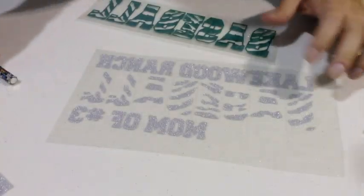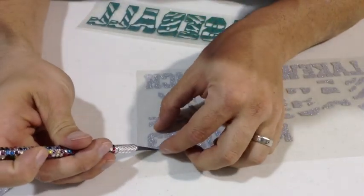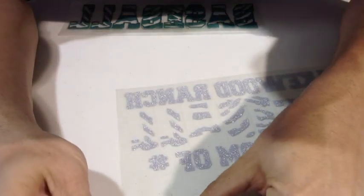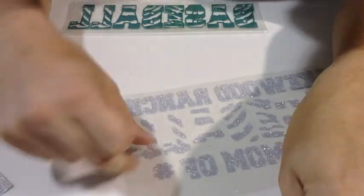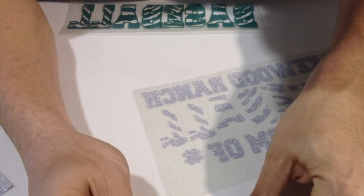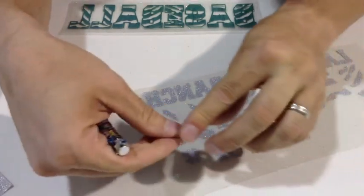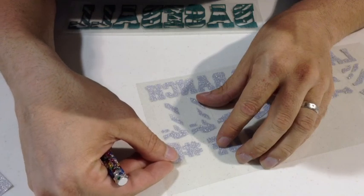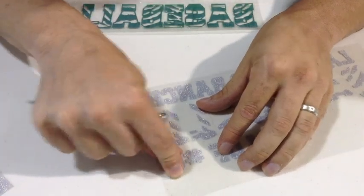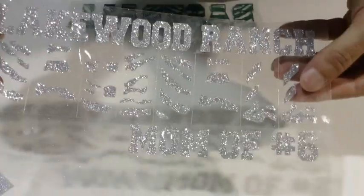We actually noticed we put the wrong number — we typed number three but it should be number six. Here's a bonus tip showing how to fix it: we just cut out a number six, use our exacto knife to trim it down, and place the number six right where that number three was, making sure it's not overlapping the number sign. We made that switch in a couple seconds and now it's a perfect Lakewood Ranch baseball mom of number six.